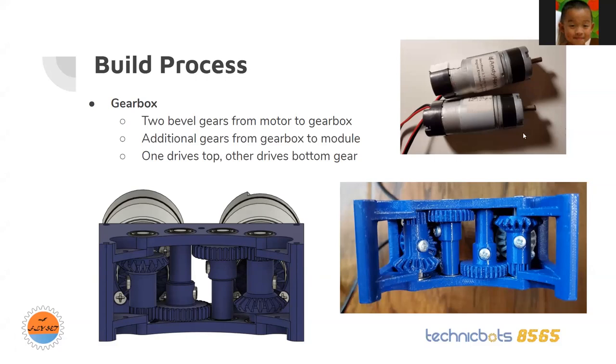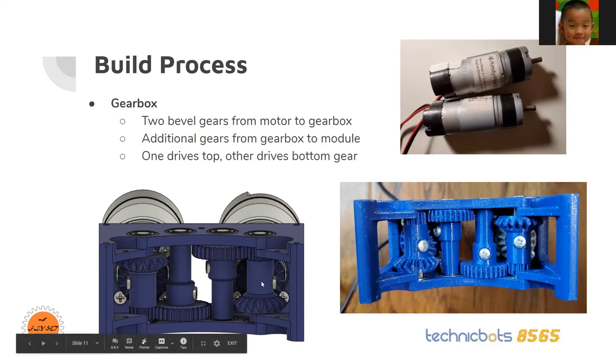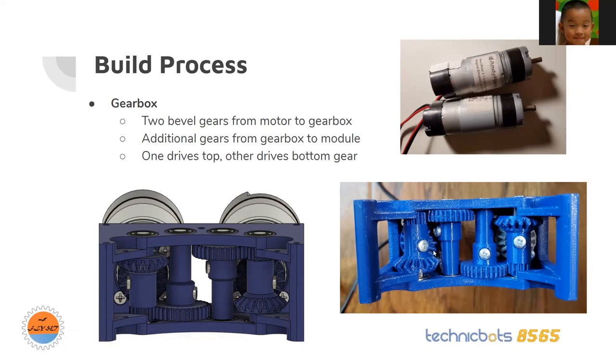Some things I had to compensate for: I had to cut the motor shaft in half because when inserted, the motor shaft was too long and would hit the bevel gear. Another thing was for the M3 screws — I couldn't find a short enough screw, so I bought the shortest screw available and cut it with a screw cutter. Those were just some of the little things I went through while building it.